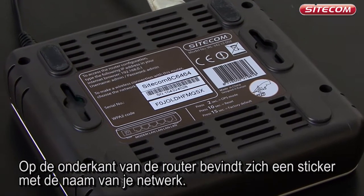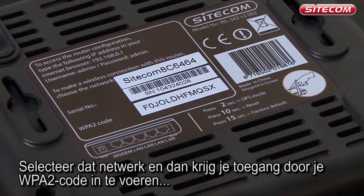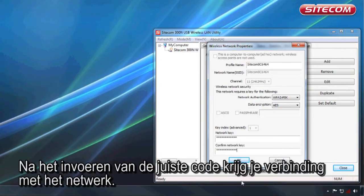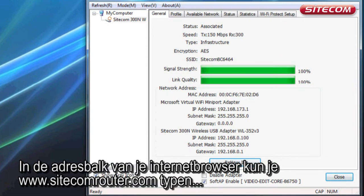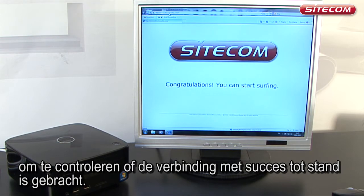There is a sticker on the bottom of the router with the name of your network printed on it. Select that network and you can then access it by entering your WPA2 code, which is also printed on the sticker. You will be connected to the network after you have entered the correct code. You can then type sitecomrouter.com in the address bar of your internet browser to verify the connection.